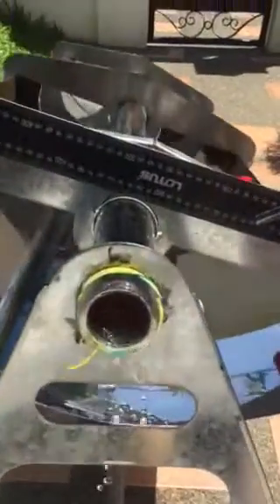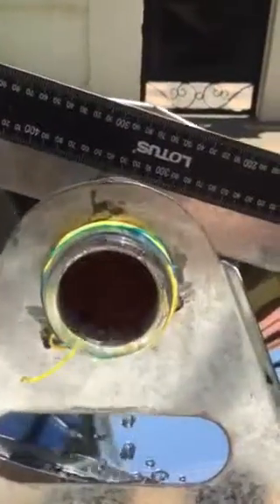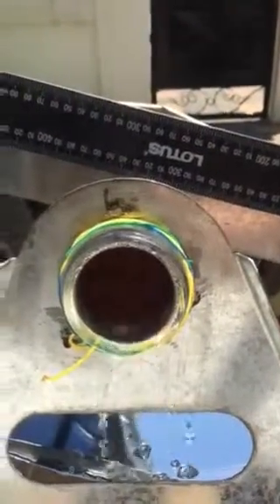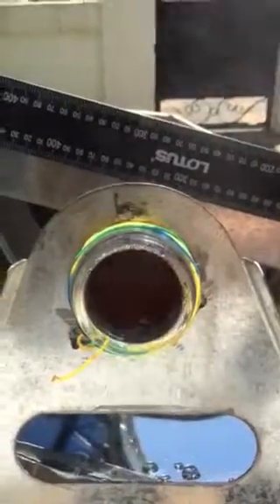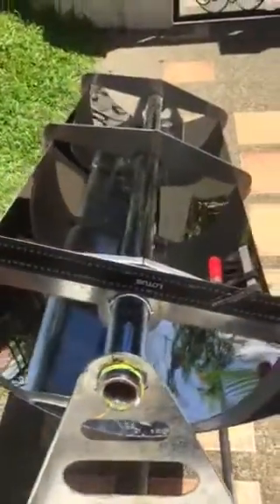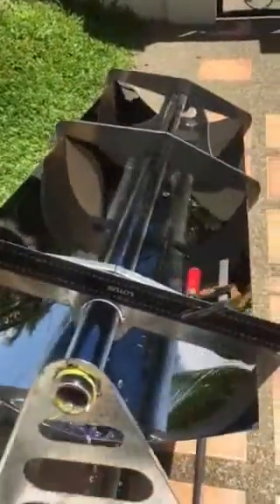Here you can see we're getting more energy out of the Sun — the cloud is gone and we have a pretty good boil-off of the water. The temperature is 100 degrees, with a lot of energy being put into the system by the reflector.